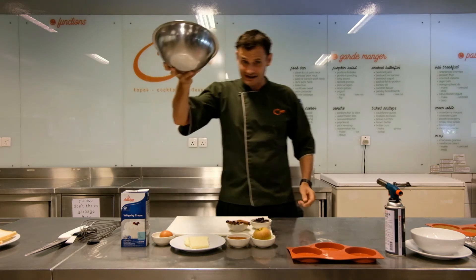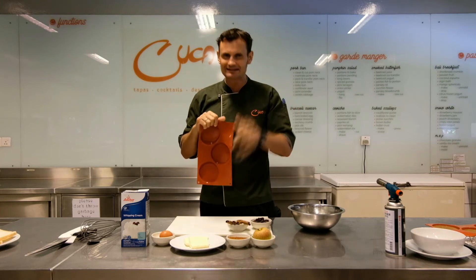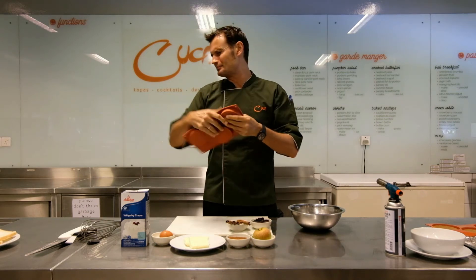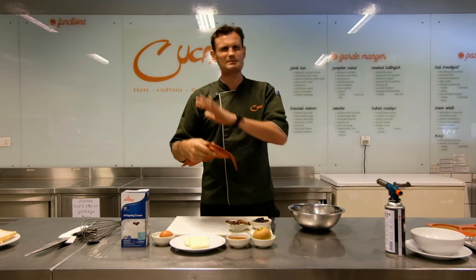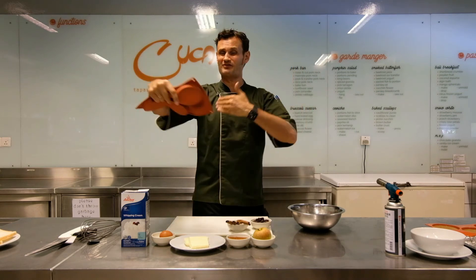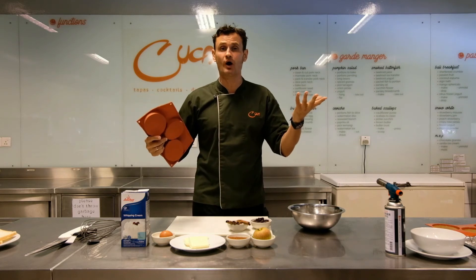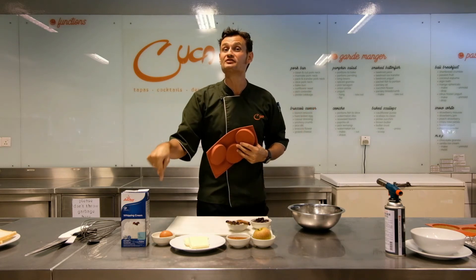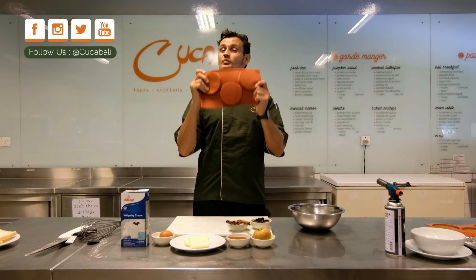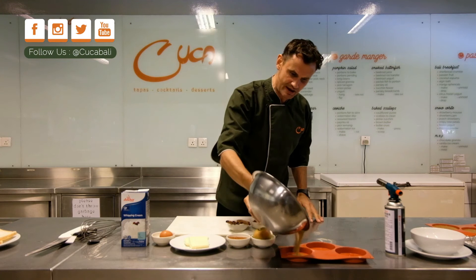Take the mixture and pour it into some type of mold — you can use anything, it really doesn't matter. We use these silicone molds because you don't need butter, plastic, parchment paper, or any of that headache. If you don't have molds, just use any baking dish or pan and cut it however you want afterward. The benefit is more flavor inside, and because we're using breadcrumbs, we can shape it to any shape we want.